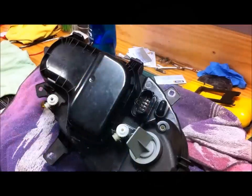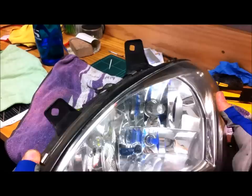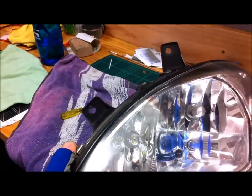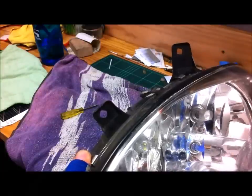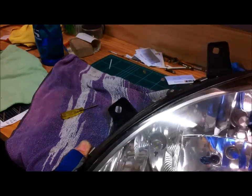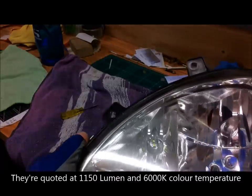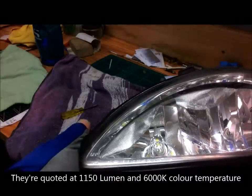I'm just going to spray a bit of silicone spray. So there's the fancy Cree LED projector bulb in the fog light. Now the projector lens isn't covered, so it should get the full benefit of the globe now. You can see it there.